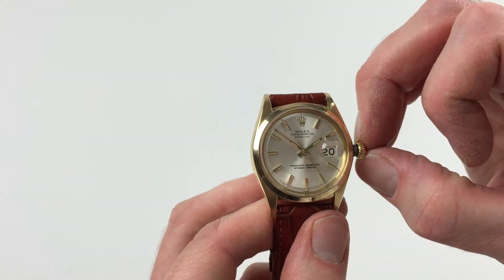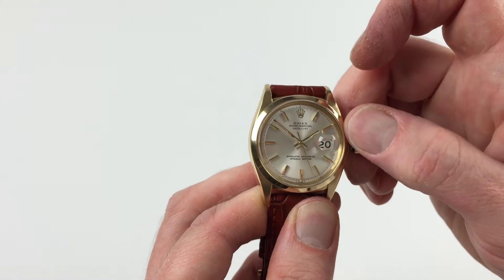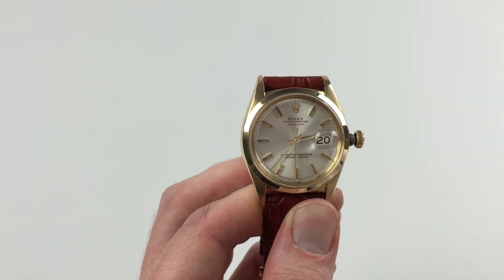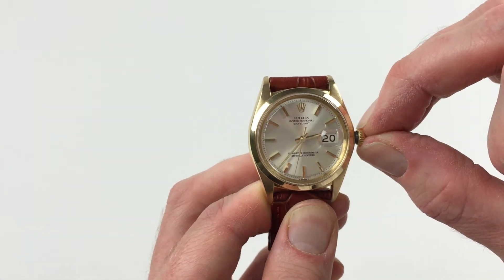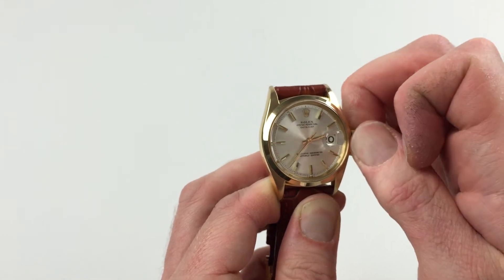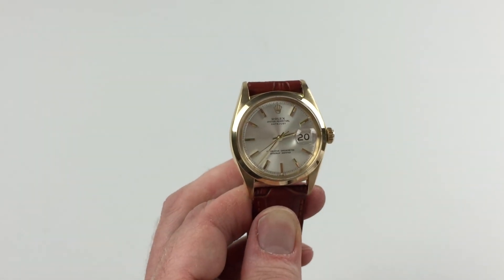In order to change the hand setting, pull the crown away from the body of the watch and you can advance the hands. Then to return the crown to the original position, push the crown towards the watch and twist away from you simultaneously, so that the crown lies tight to the body of the watch, and the watch is then ready to be worn.